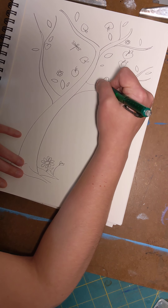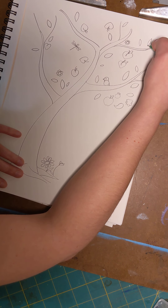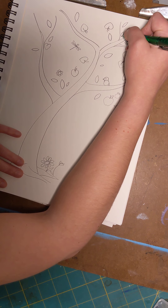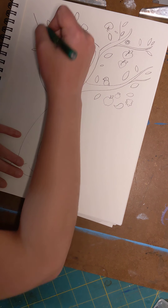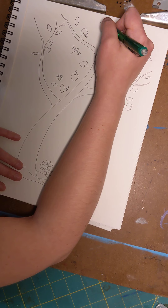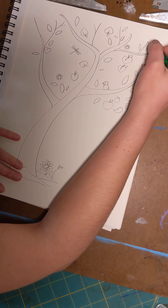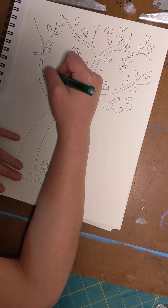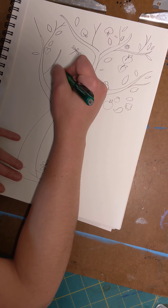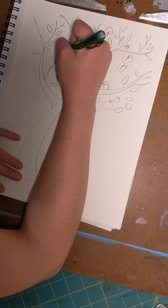I want you to just keep adding all the things you want to your tree, because there's no wrong way to draw a tree. Add lots of leaves and if you want you can even add more branches. The more branches and leaves you have, the more fun your tree is going to be, because then you can have all sorts of creatures hanging out in it.